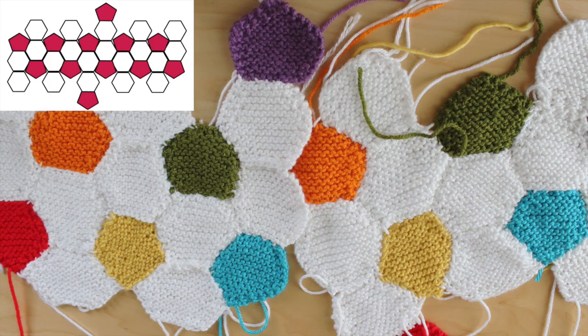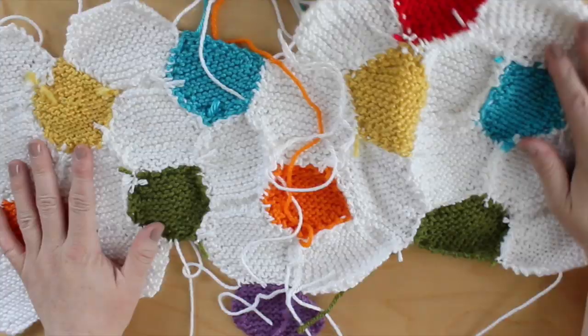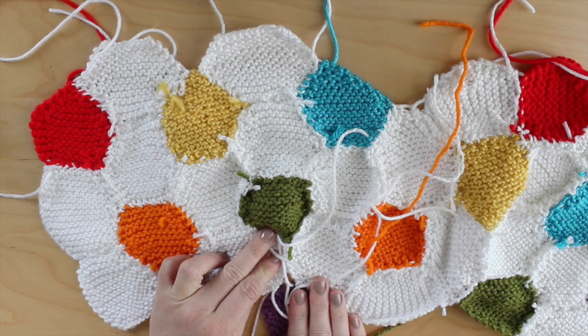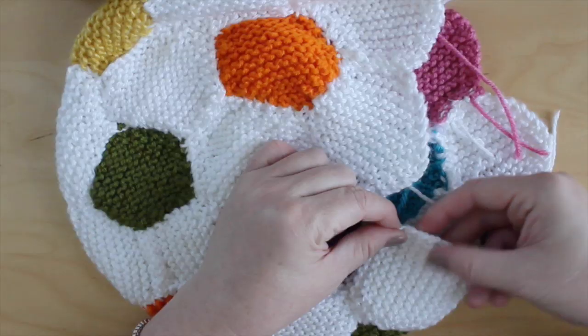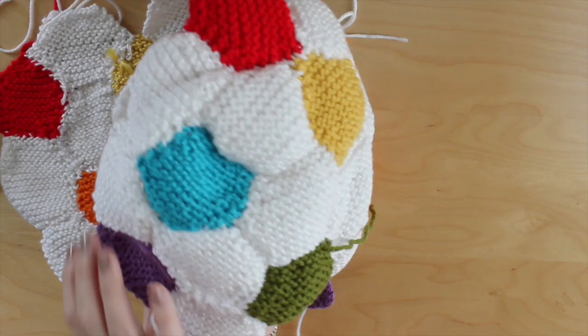I have created this graphic to help you see exactly how to knit your shapes together, and I will include a link to download this graphic in the description below. Once all of your knit shapes are ready, start knitting them together following the chart. This ball is, of course, in 3D, so the shapes will connect together in a really cool way. Notice how you always have your pentagon encircled with 5 hexagons — keep that in mind as you get closer to wrapping the piece around to connect all of the sides together.